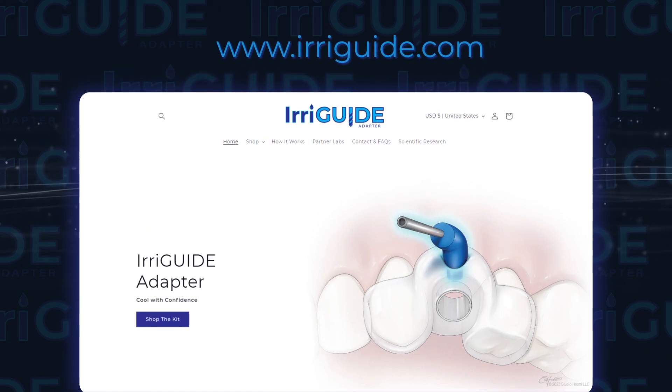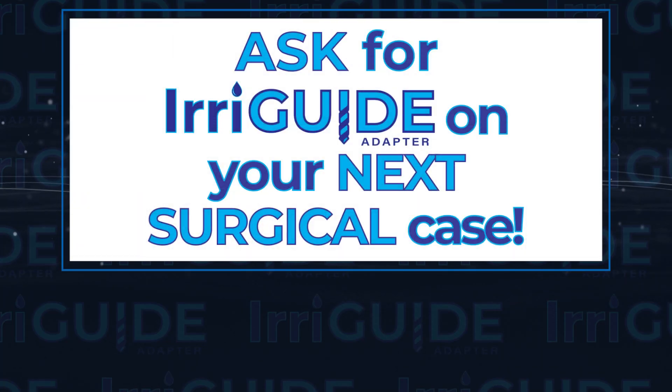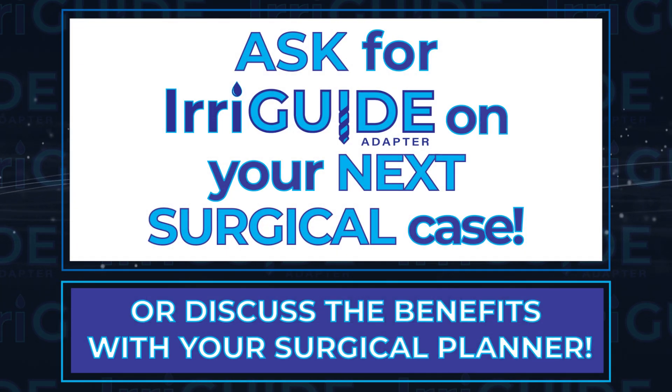Excellent. Dr. Jackson, thank you so much for coming in today to talk to us about Irriguide and teaching us about the benefits it has to offer. Be sure to ask for Irriguide on your next surgical case or discuss the benefits with your surgical planner. Dr. Jackson, remember, it's not just a surgery — it's Smile Synergy. Thank you so much.